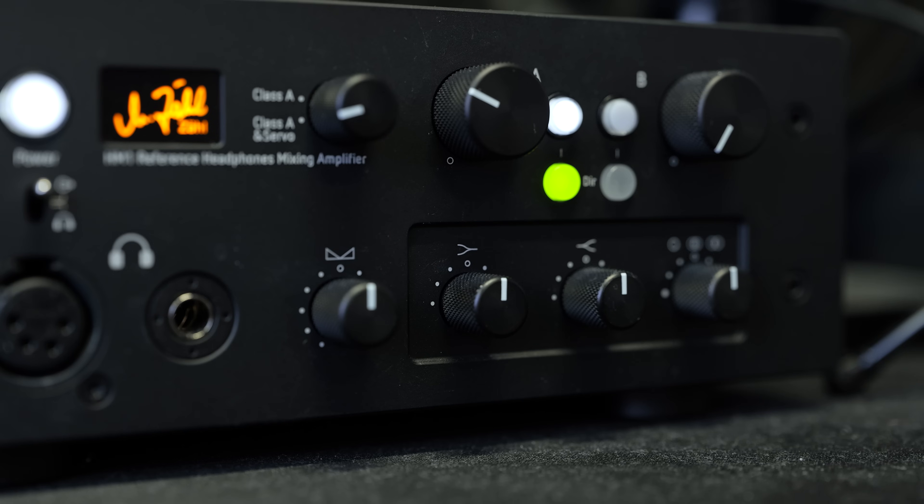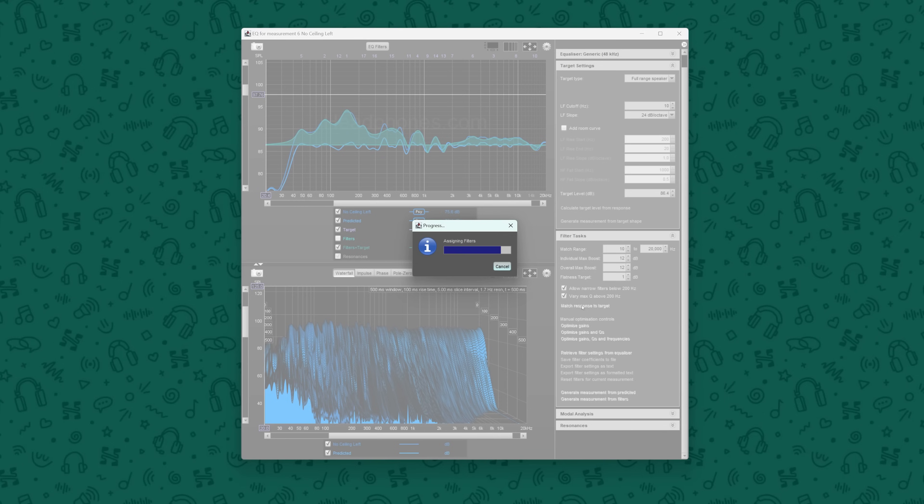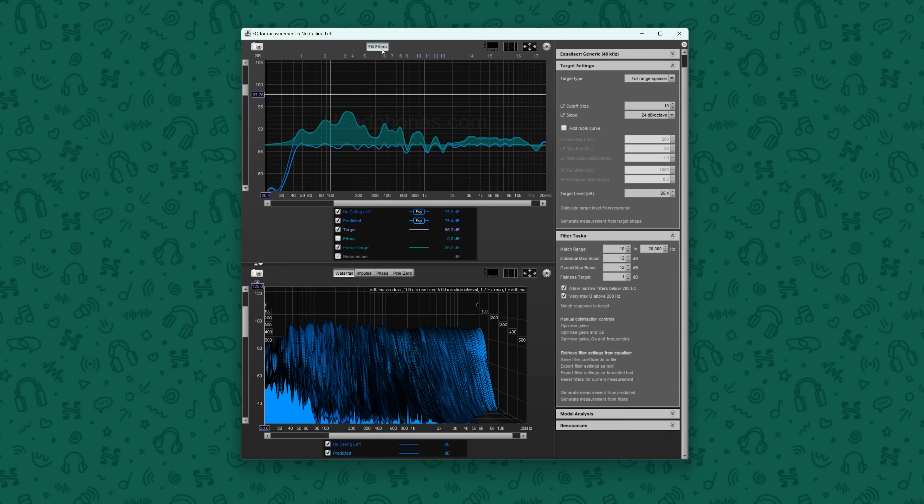Equalization, or EQ — the ability to make tuning changes to your listening experience, ranging from basic tasks like wanting more bass to more complex adjustments that aim to correct the frequency response of a headphone or speaker system and bring it closer to a target response. It's something which is widely used, and for good reason. It's a great way to make almost any headphone or speaker system better, or at least closer to your ideal tastes.